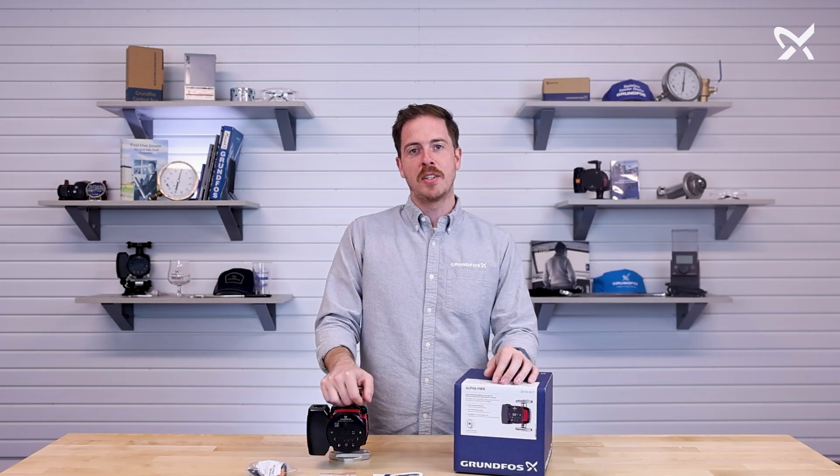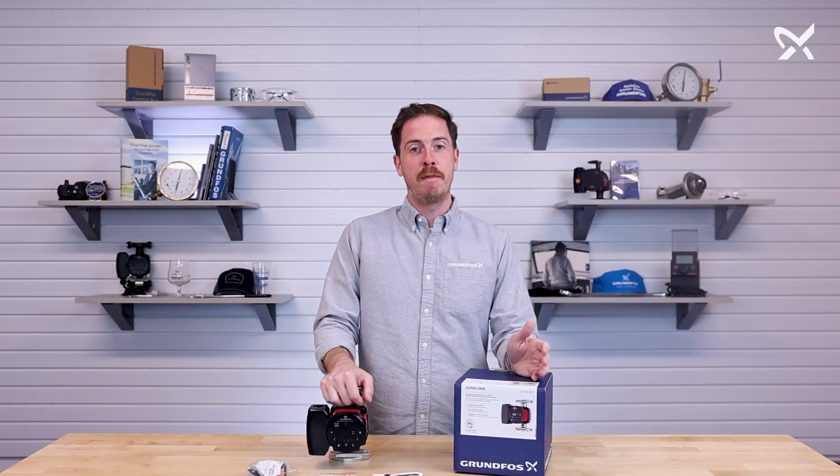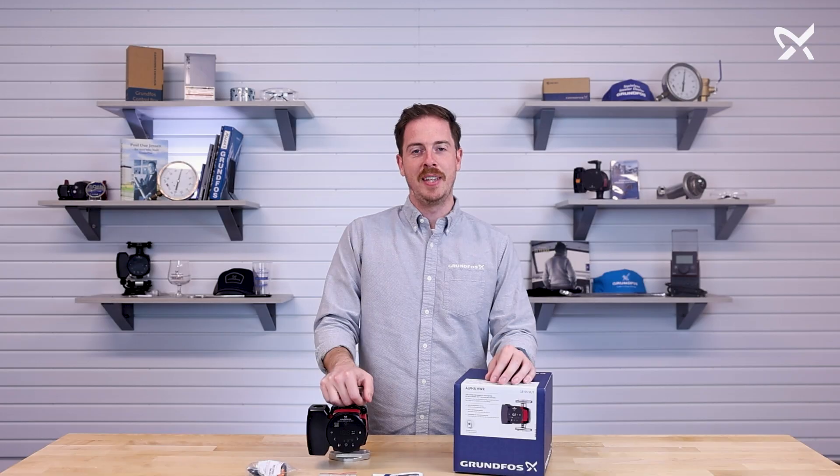So that's everything in the box with the Alpha HWR. If you have any further questions, please let us know. Thank you for watching.